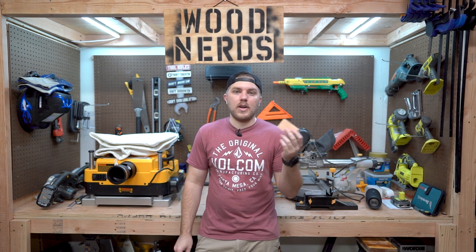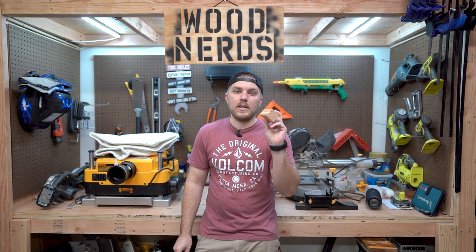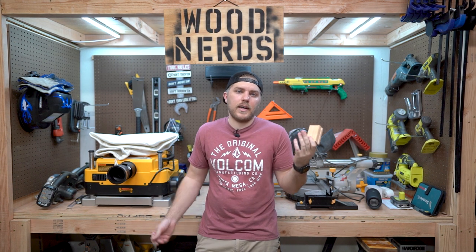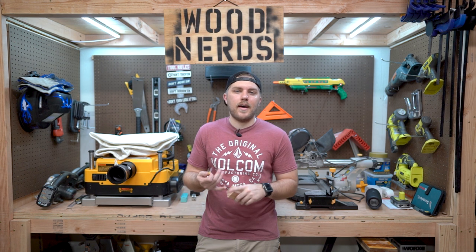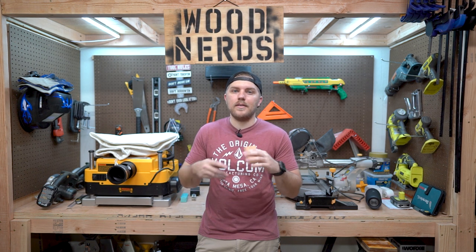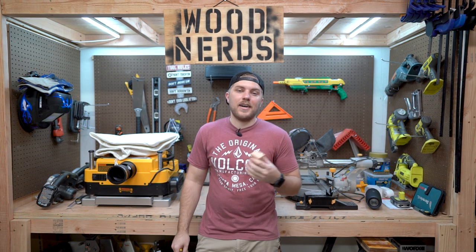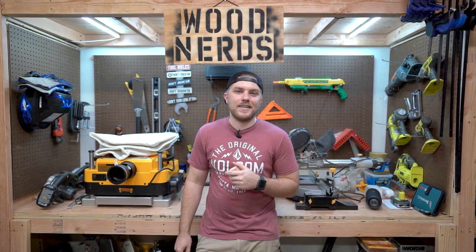If you have any suggestions or ideas, or if you really liked this, drop a comment down below. I'm just throwing some ideas out there to try and add some value to the channel. So if this helps you, subscribe, share, like, comment — all those things would really help me out. Really appreciate you guys. Thanks for hanging out with me today. I'll see you next time.